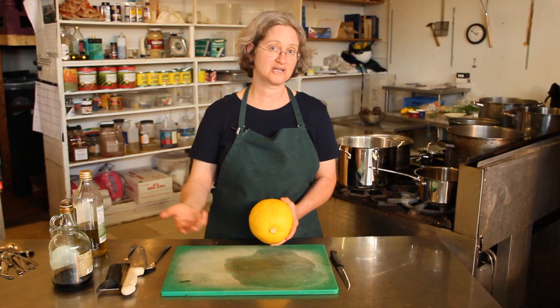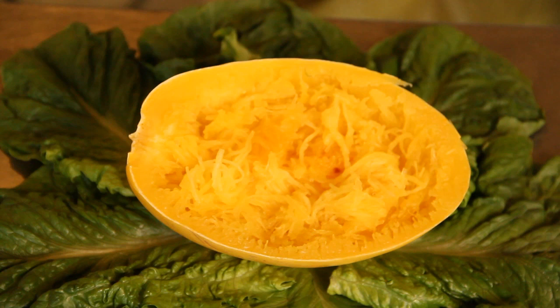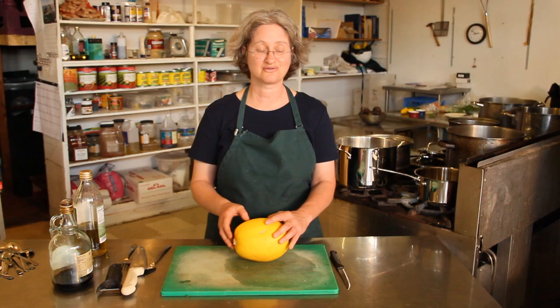Spaghetti squash is a variety of winter squash. They're the ones that come in late in the season. They have hard outer shells and they need to be cooked before you eat them. Spaghetti squash gets its name from the fact that the inside is kind of stringy, so if you pull it apart with a fork after it's cooked, it resembles spaghetti.